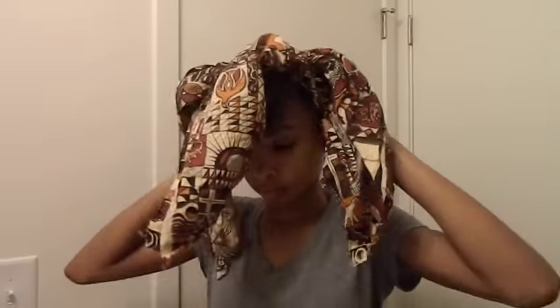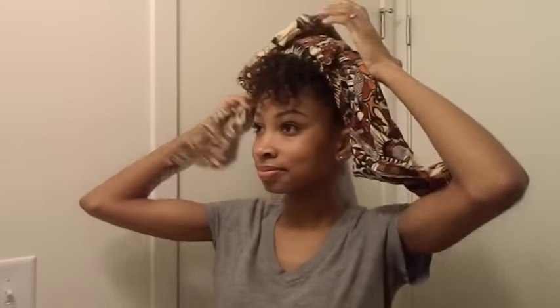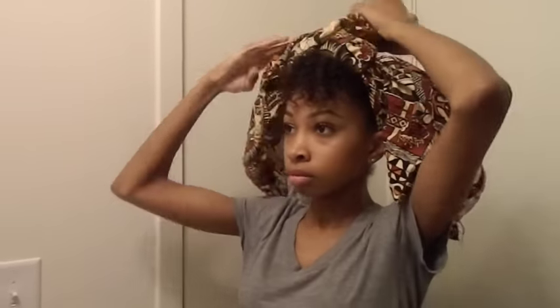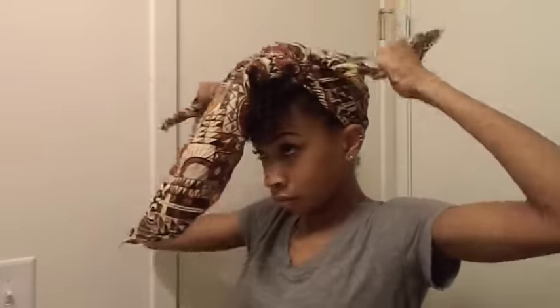What I'm doing is folding the wrap into a huge triangle. After I'm done, I'm taking the bottom of the triangle and placing it at the back of my head, then taking the left and right ends and tying them on top of the middle end. Once I've secured the first tie, I'm going to double knot it again and tuck the middle section into the knot.